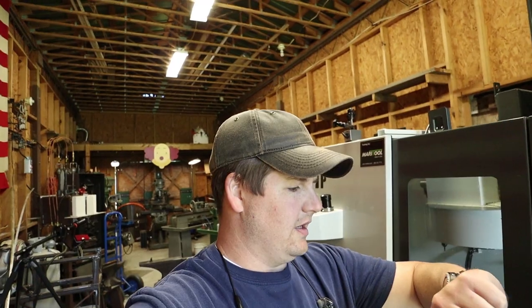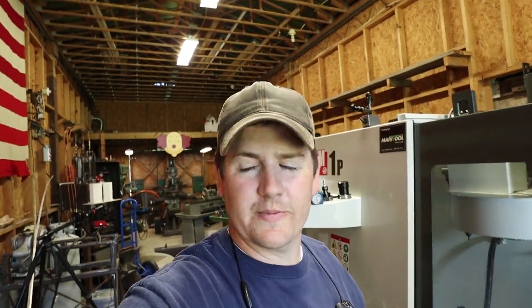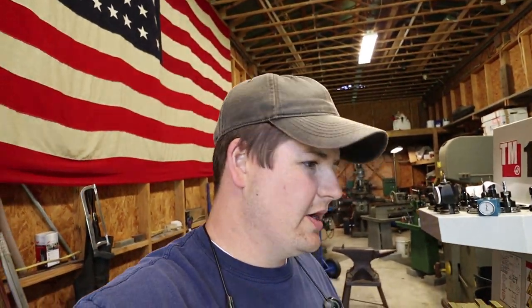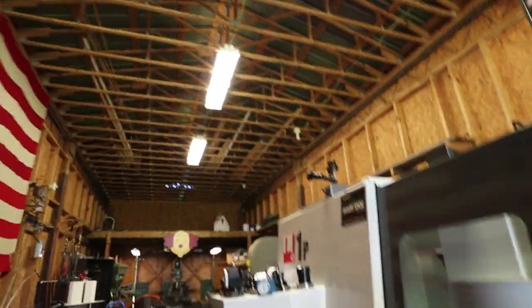Hey, today is Tuesday the 14th. I figured I'd hit you with a vlog. I haven't been able to do the Modus Works Monday — planned on doing one yesterday but my kiddo was sick. I've just been super busy. It's the busy time of year. I've got a lot of irons in the fire, a lot of things going on. I'm very grateful for that. This is a vlog, short and sweet — I'll show you what I've got going on and updates leading up to Blade Show. The machine just finished a cycle, so I'm going to show you what's going on.